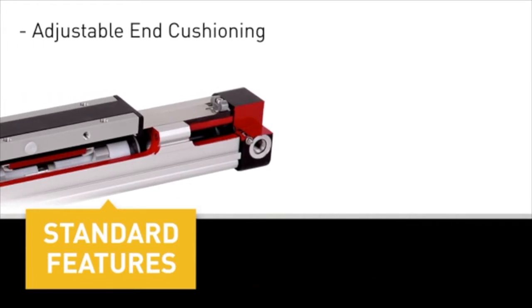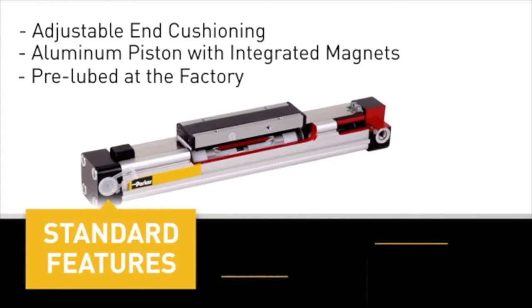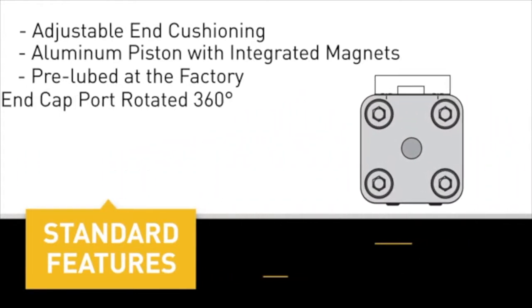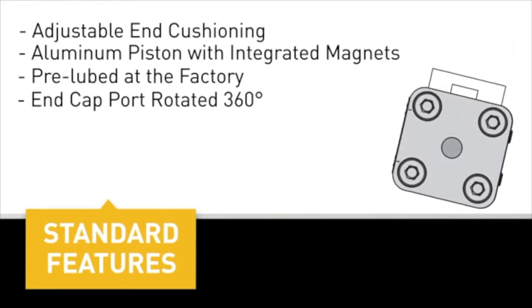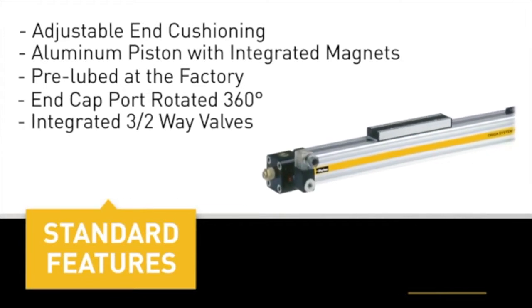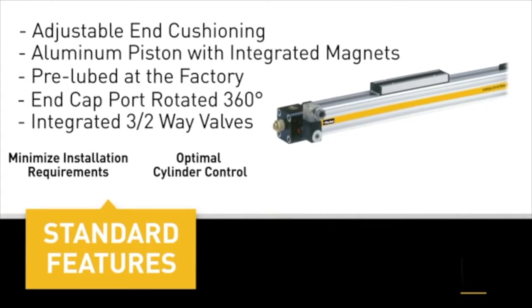OSP standard features include adjustable end cushioning, aluminum piston with integrated magnets, and pre-lubed at the factory — additional lubrication not required. The end cap port can be rotated 360 degrees so the air connection can be in any desired position. Single end porting is also available, saving space and simplifying installation. Integrated three two-way valves minimize installation requirements, provide optimal cylinder control, and reduce air consumption.